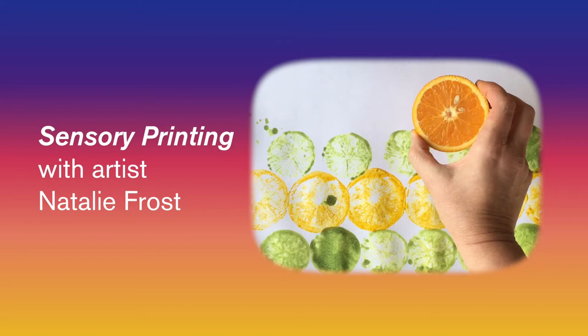Hi, I'm Natalie Frost and I'm an artist who works closely with Baltic, specialising in sessions for learning disabled groups. I often consider the sensory needs and preferences of individuals when designing art activities, and this citrus printing one is great for people who respond to scent.